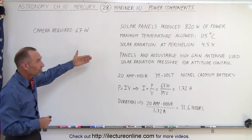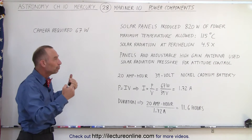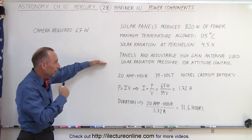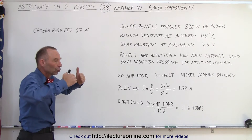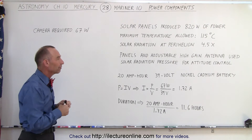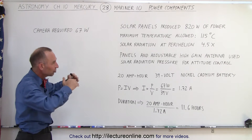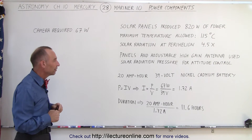The panels were adjustable, and so was the high-gain antenna. They used both of them by changing the angle to react to the solar radiation in such a way that you could control the attitude of the spacecraft. So you could make minor adjustments by changing the angle of the antenna and the angle of the panels, and therefore changing the attitude of the spacecraft.